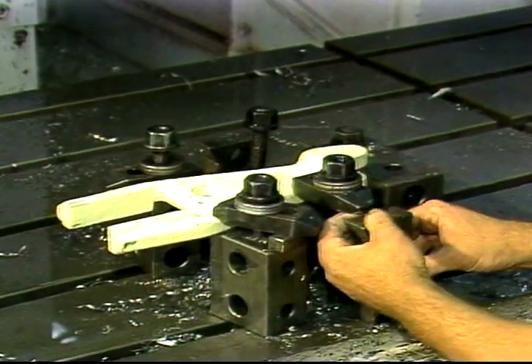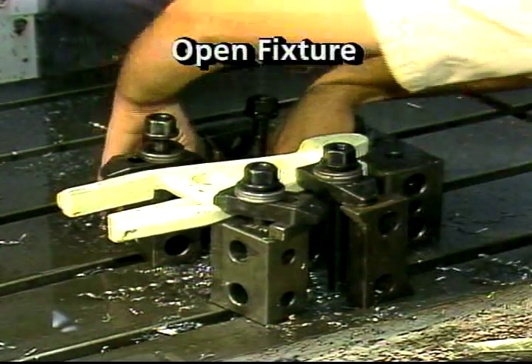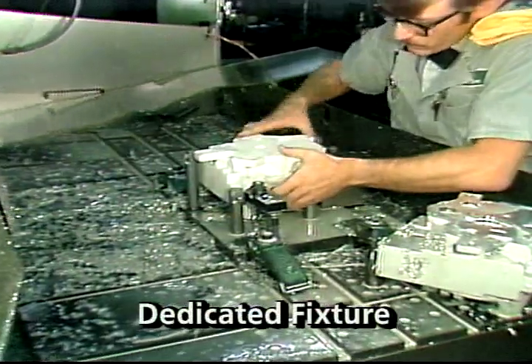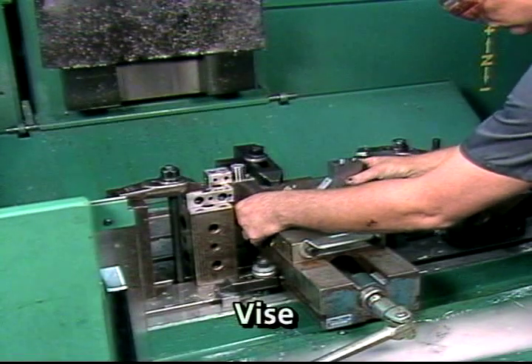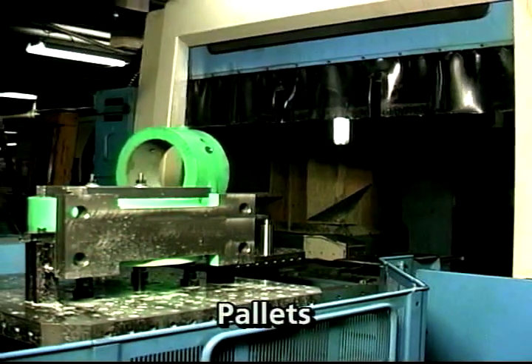Workpieces can be clamped to the work table in one of several ways. Standard clamps and blocks are called open fixtures or modular fixtures. A dedicated fixture is specially built to hold one particular part or group of similar parts. Sometimes a vise is used to clamp the workpiece in place for machining. On some machines, pallets are used to hold workpieces.